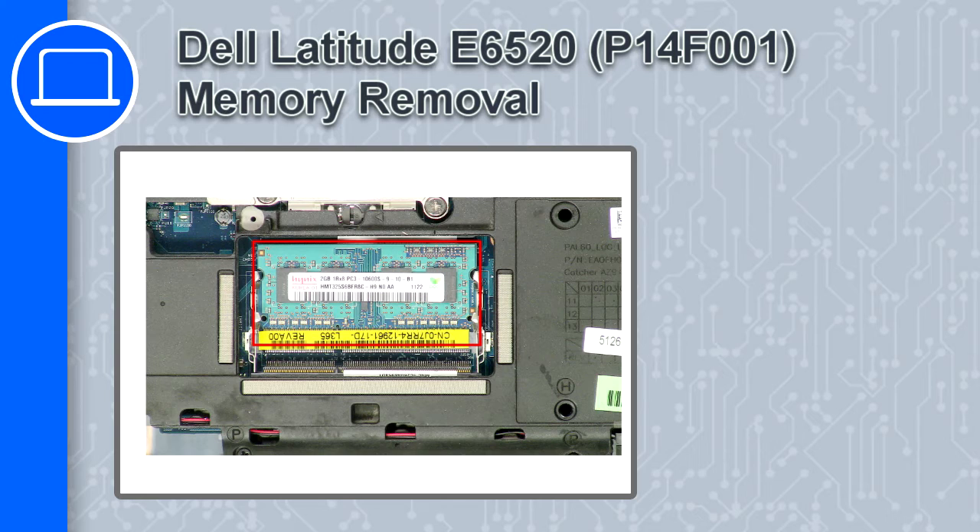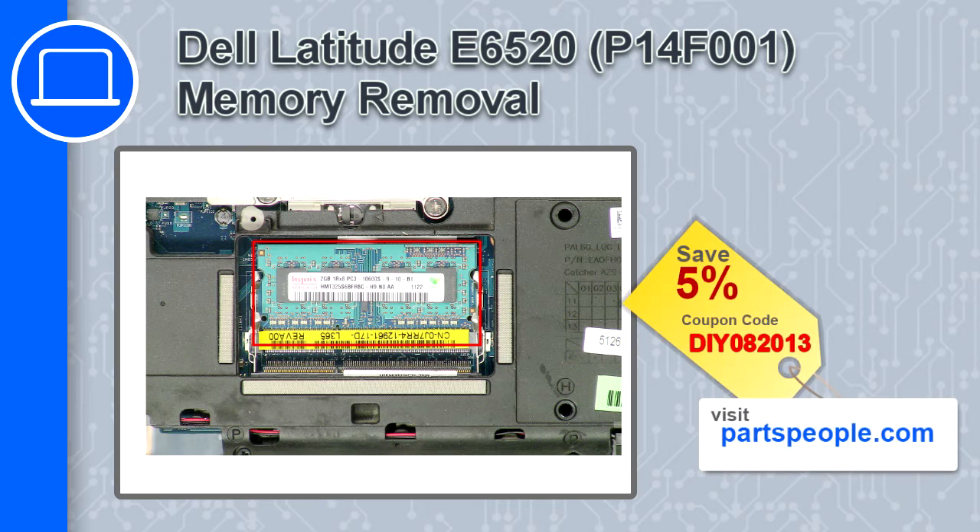How's it going? This is Ricardo and in this video I'll show you how to remove the memory from a Dell Latitude E6520. If you're looking for parts for this laptop, go to our website and use this coupon for a 5% off discount.